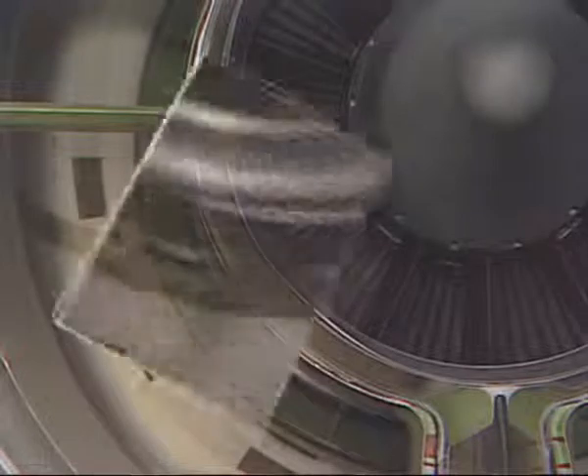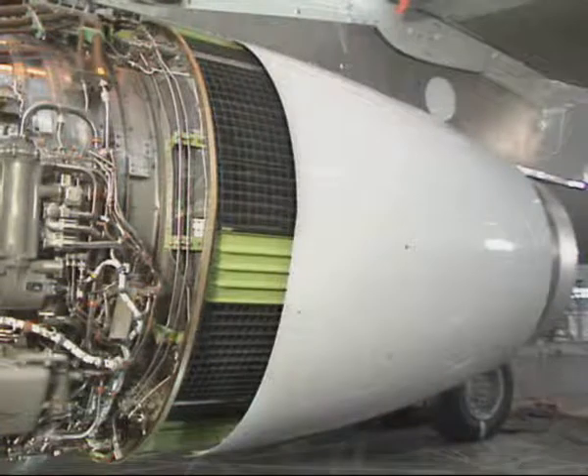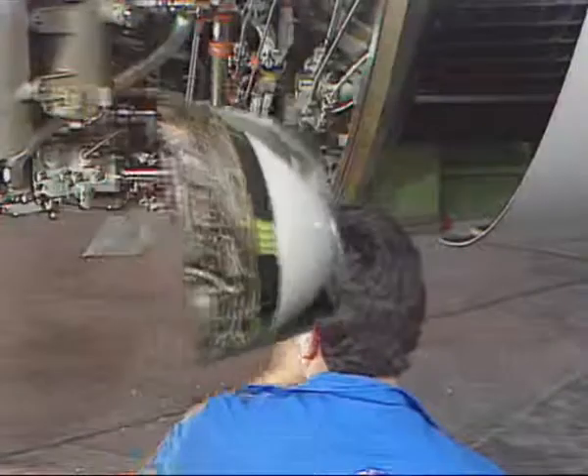When looking forward, you can see the blocker doors moving. With the translating sleeves deployed, the cascades are accessible.